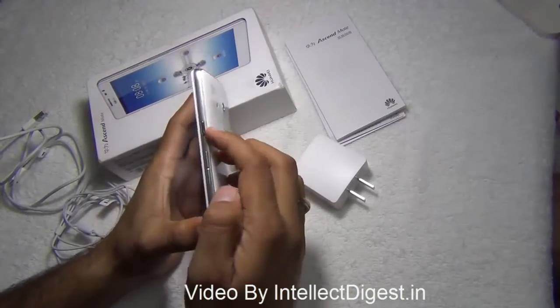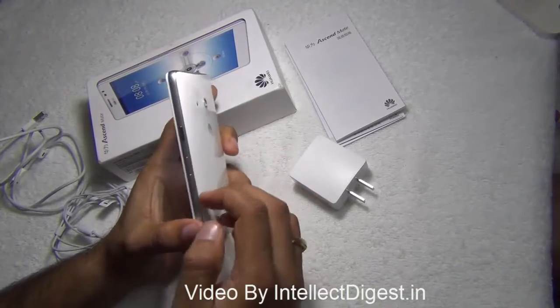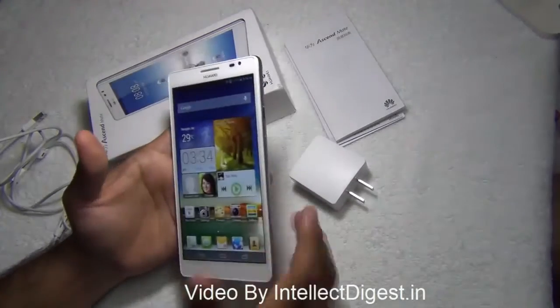Above the display you get a standard speaker mesh, Huawei branding, and some sensors on the front with a front-facing 1 megapixel camera. On the right hand side you have two keys — the top one is the power or wake up key and there is a volume rocker just below it. There is a silver lining running all around the phone and it looks beautiful in white color. You also get one in black.